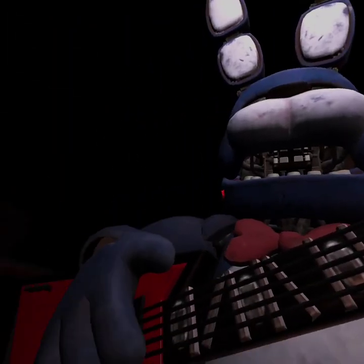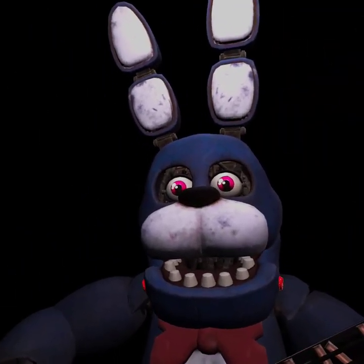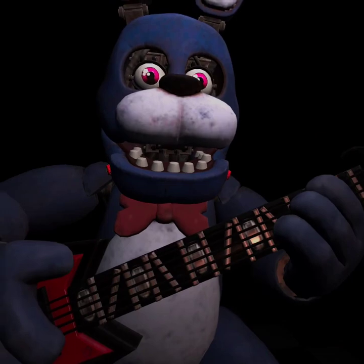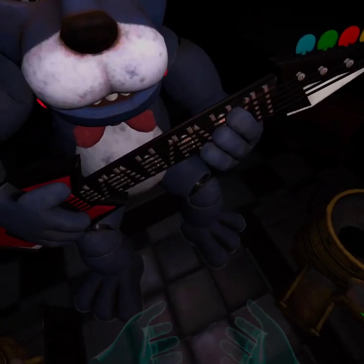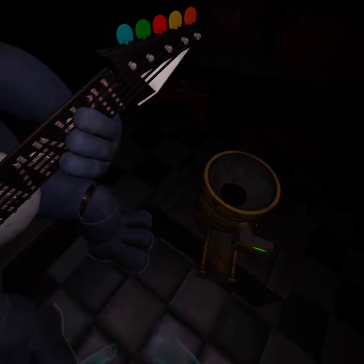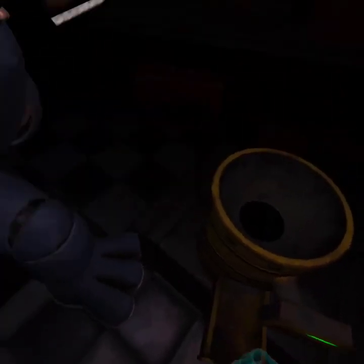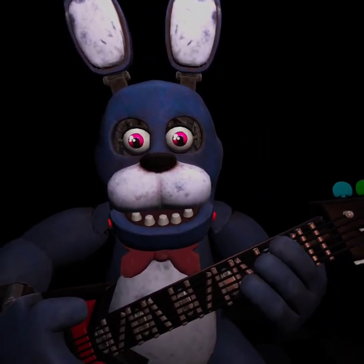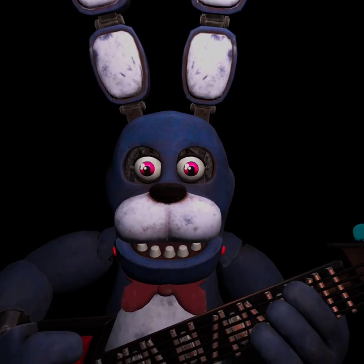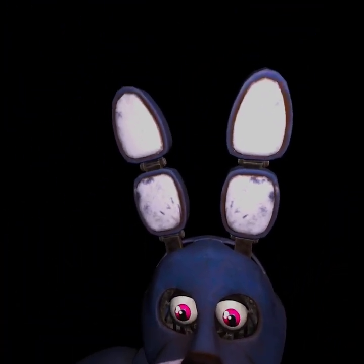Welcome back to Parts and Service. It looks like Bonnie's guitar is out of tune and must be recalibrated. We must access his harmonization module located inside his secondary throat pipe. To access the throat pipe, both eyes must first be removed. You must be as precise as possible when removing the eyes from their respective sockets. First, firmly grip Bonnie's left eye and carefully remove it from its socket.